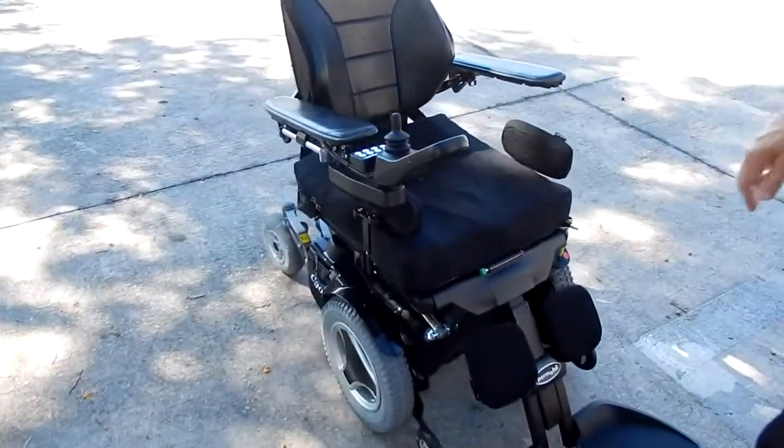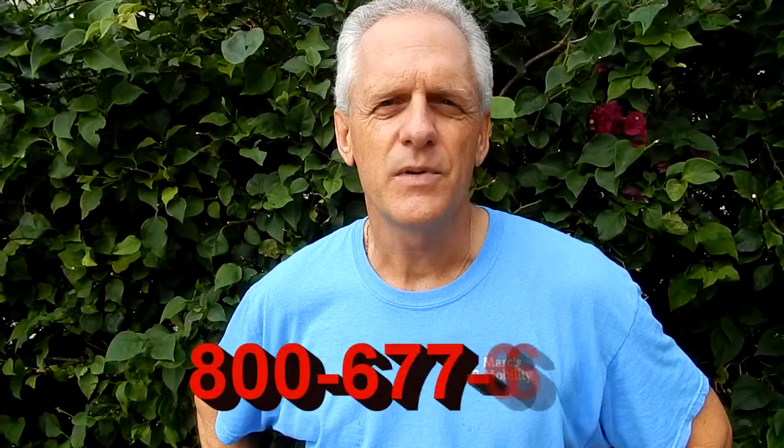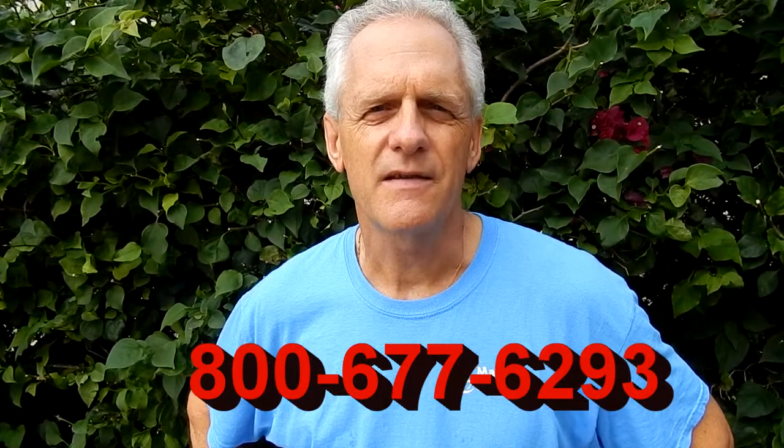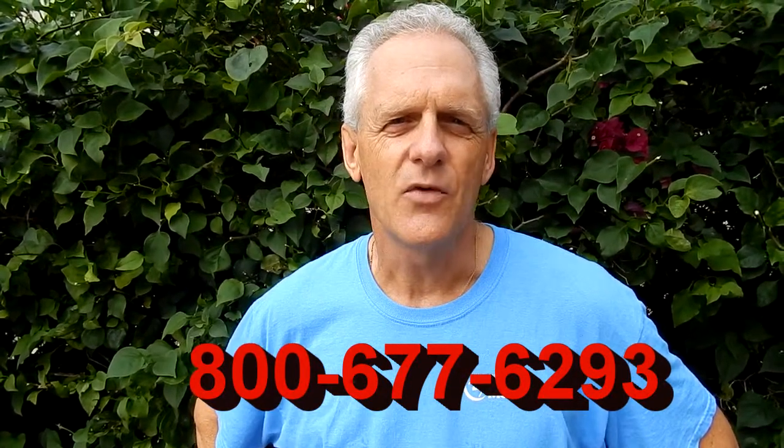This is one of the best riding chairs on the market — this chair rides like on a cloud. This is Mark with Mark's Mobility. We are a family-owned business for over 20 years. Thank you for watching this presentation. We have several other models available. If you have any questions, please call the number below: 800-677-6293. Thank you again for watching.